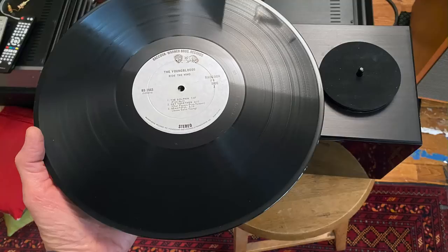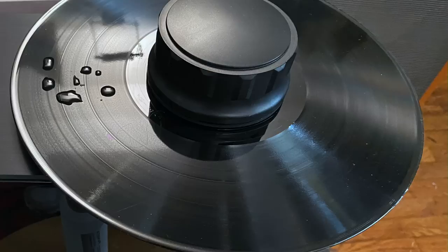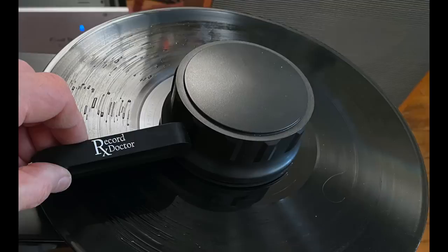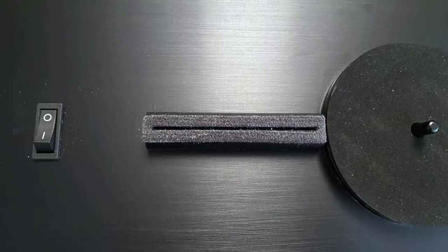You put the record on the spindle, then squirt some record cleaning fluid onto the surface. Then you take this knob, put it on top of the record, and slowly rotate the record while holding the brush with your other hand, gently scrubbing the record. After a few rotations of manually turning the record and using the brush to get the fluid into the grooves, you stop, take the record off the spindle, turn it upside down so it's exposed to the velvet lips on the base of the unit — that's where the vacuum is. You turn on the vacuum and then slowly rotate the record clockwise, counterclockwise — you could do both — for three, four, five rotations, basically until the record is completely dry. Then repeat the process for the other side.